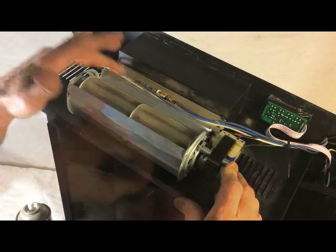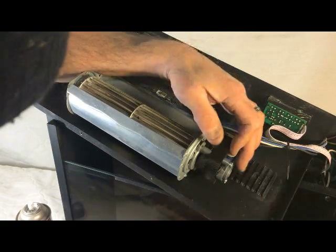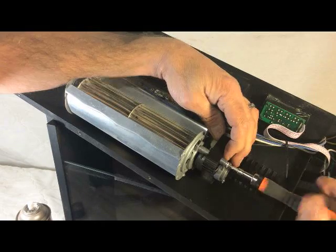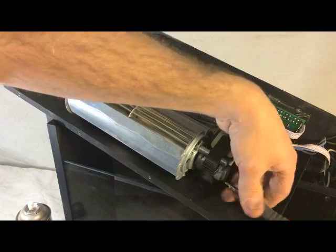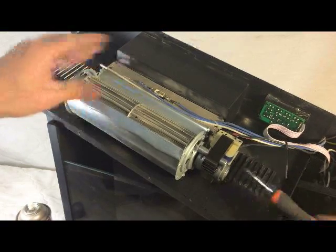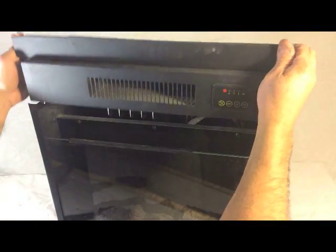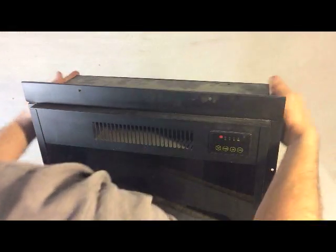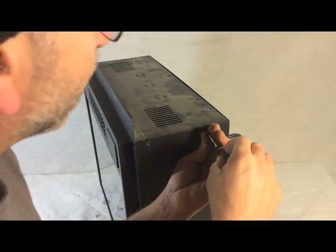Yeah, that turns a whole lot better. I'll go ahead and put it back together here. Now let's put this thing back together. Now where this is not in the furniture, once we put the cover on here, I'm just going to put a couple of screws on here and test it. I'll put a couple of screws in there to hold it tight, plug it in, and we'll give it a quick test.